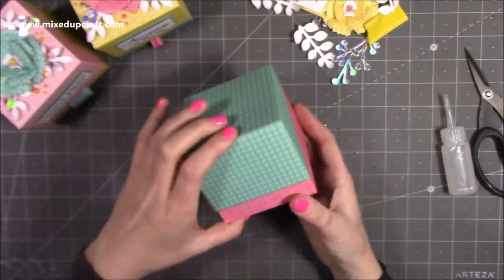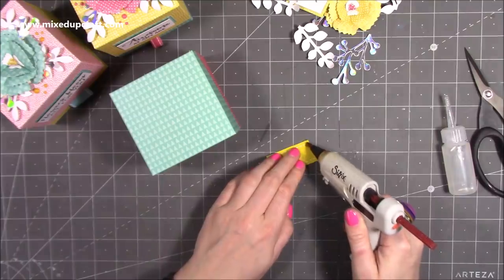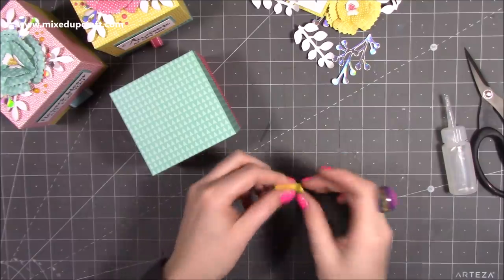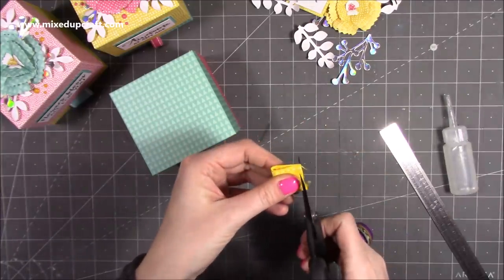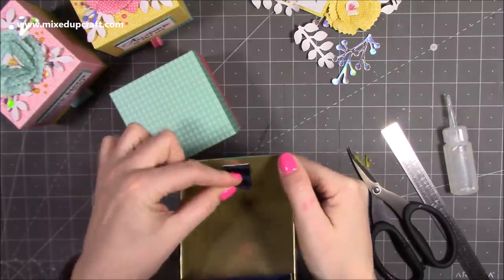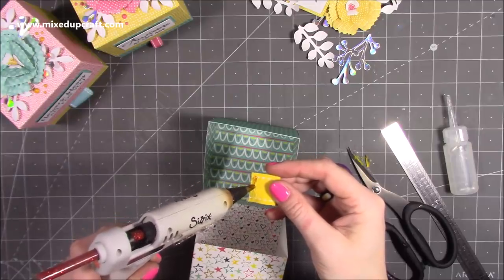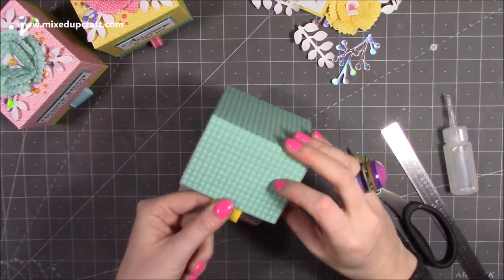Once the tab is in, it holds it down — it's a really lovely slightly unusual box. For the ribbon tab, take a piece of ribbon about two inches, add a bit of hot glue, fold the ribbon over on itself to create a little tab, then trim it off so it's nice and neat. I'm just going to stick it neatly in the center with some hot glue, with about half an inch overhanging, so you've got that nice finish when it goes down.